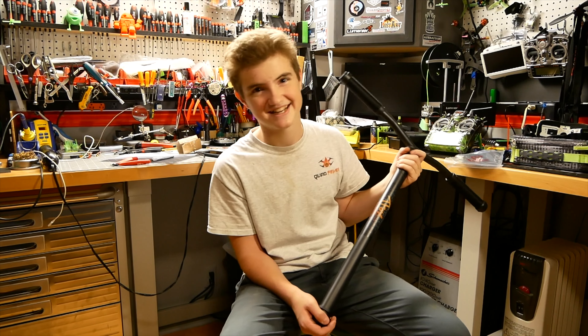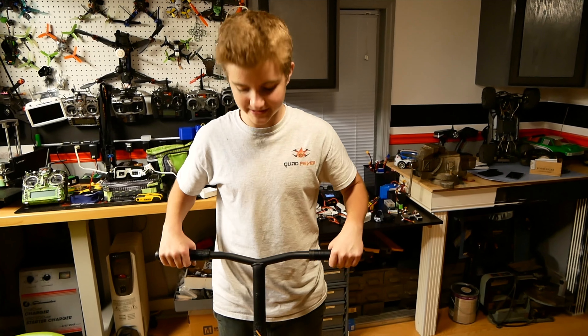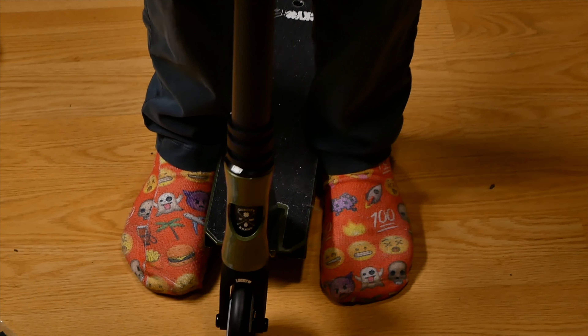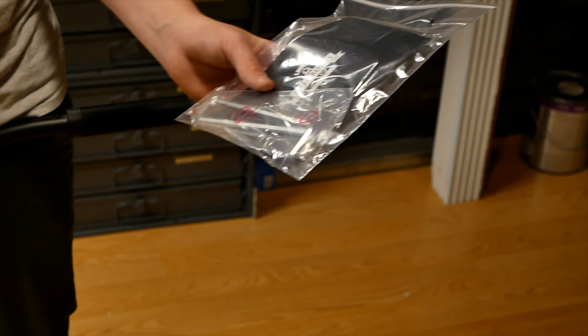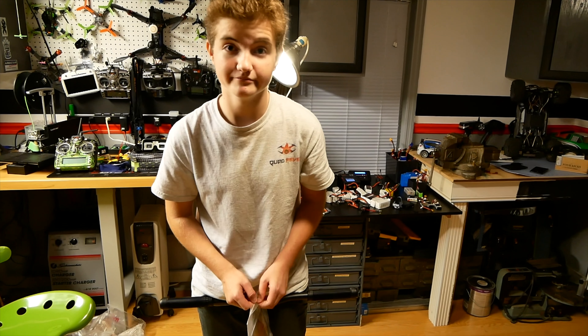Now we're going to assemble it and put it together and see if it's dialed, because my last scooter wasn't dialed. It slides right on for convenience. Lucky did a good job sending some tools, so we're going to use these Lucky tools — because who doesn't want to use Lucky tools?